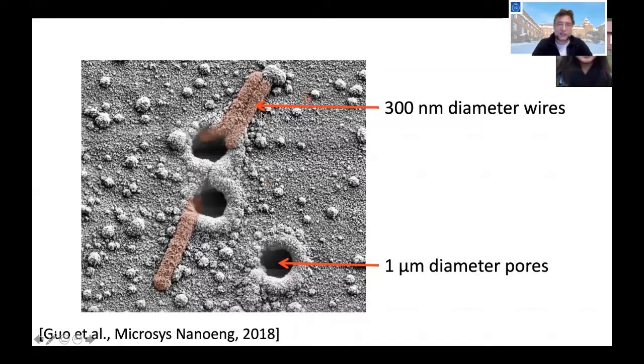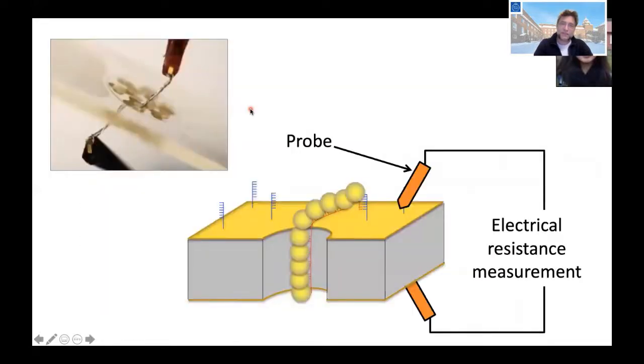You can see this in an SEM image where you see nanowires going from the surface to a hole and through it. Now we can measure the conductivity by measuring over the membrane. The electrical resistance drops typically from unmeasurable — maybe gigaohm open circuits — to something as low as 10 to 20 ohms when we have a nanowire going through.